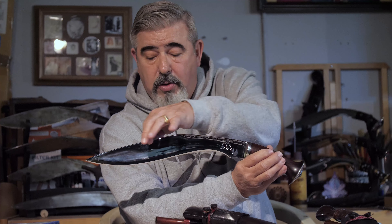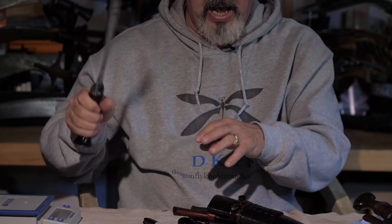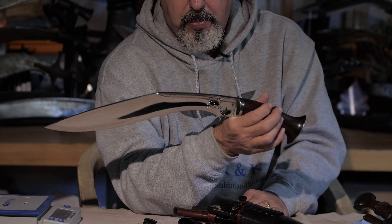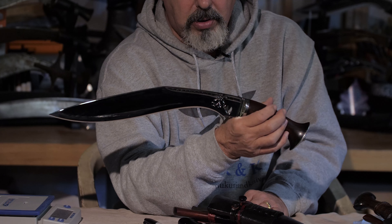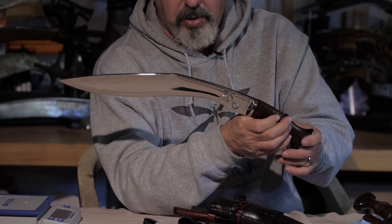This kukri has a hollow forge — a hollow grind here, or an eeg chair. It has one very large fuller, which helps really lighten the blade and makes it very fast and very easy to carry, very easy to swing — especially if you have to swing it for a prolonged period, whether it be cutting, blazing a trail, building a fire lane, or cleaning up your campsite. You're not going to expend a lot of calories using this kukri.